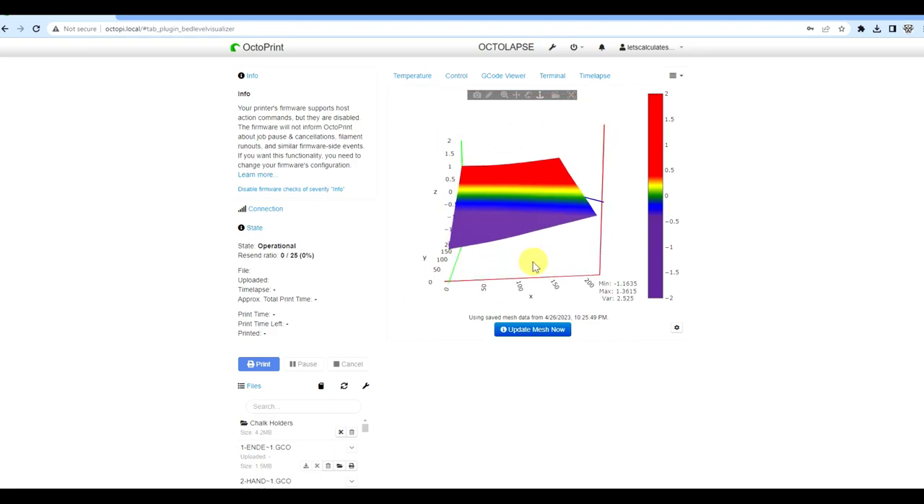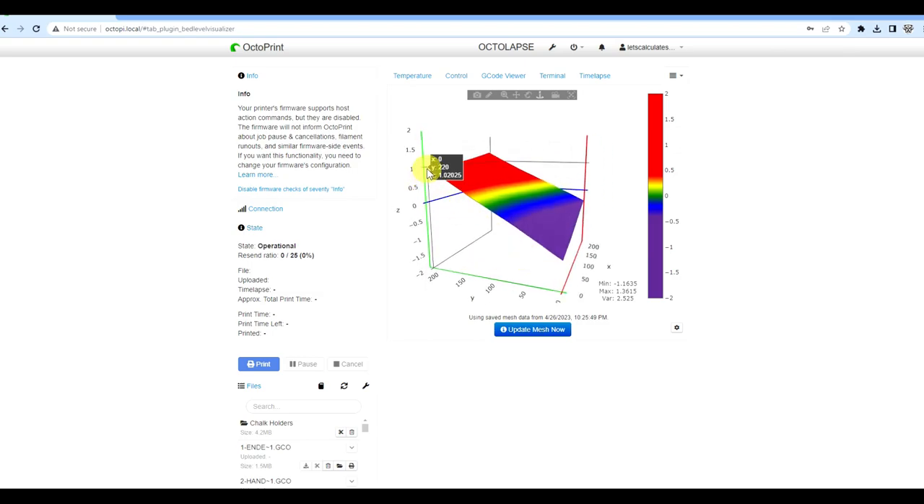This is a 3D representation of our bed. Zero-zero is down by 1.1635mm from the level plane. The axes: zero-zero is front-left, Y=220 is the back, X=220 is the right, and 220/220 is the back-right corner. Understanding this orientation is critical for making the correct corrections.